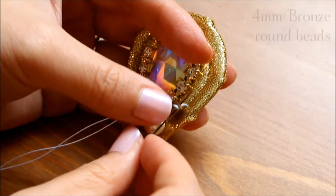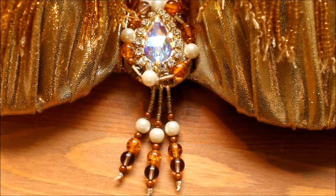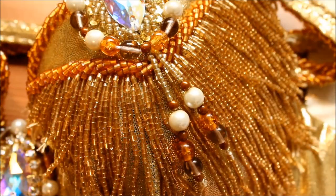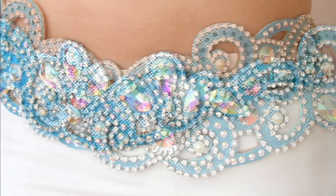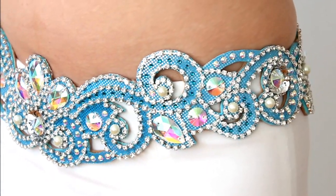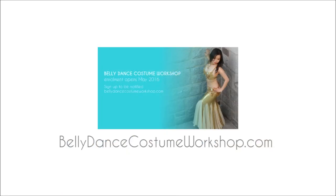So you can shine on stage while saving time and money for your next family trip or more dance classes. The enrollment to the belly dance costume workshop is open now. And during this weekend only, you can get my upcoming premium tutorial for free — I call it the swirly belt. Isn't it gorgeous? Learn how you can get it all at thebellydancecostumeworkshop.com or click the link on the screen. Thanks for watching and keep sparkling!